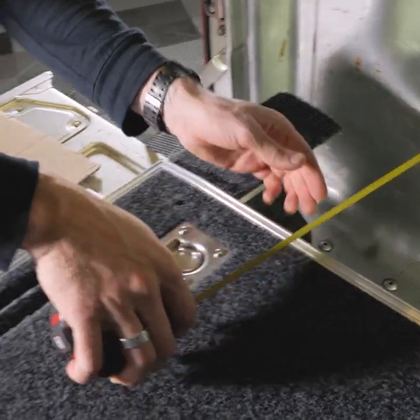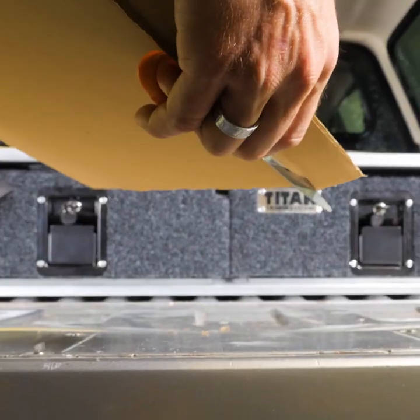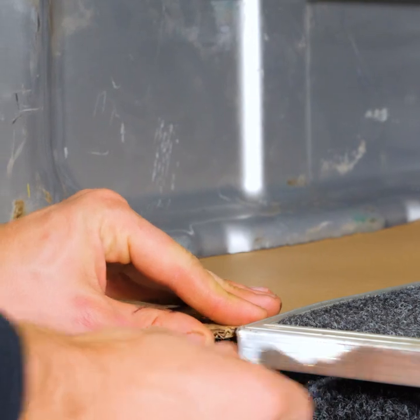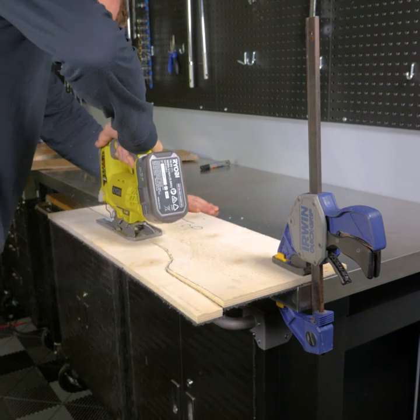Once you're happy with your template, you can move on to the next one. Make your front template with the same method as the back one, taking carpet into account. With your cardboard templates made perfect, transfer them onto your plywood and cut them out with a saw.